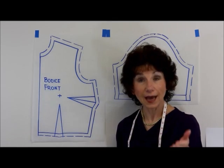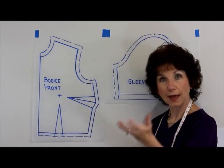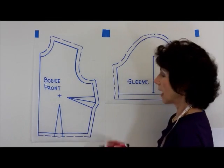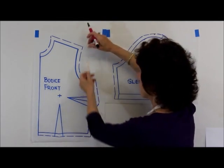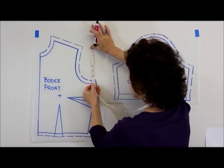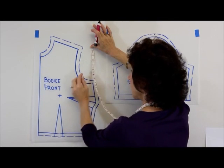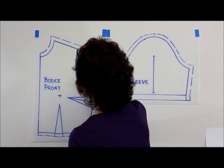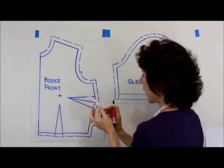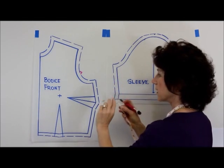First of all, you're going to have your body blueprint drawn out — your bodice front, your bodice back, and your sleeve pattern. Basically what you're going to do is from the top of your shoulder down to your underarm, measure that distance and divide it in thirds. In that lower third is where you will make your matching notch. Then you want to have this corresponding distance over on the sleeve pattern.